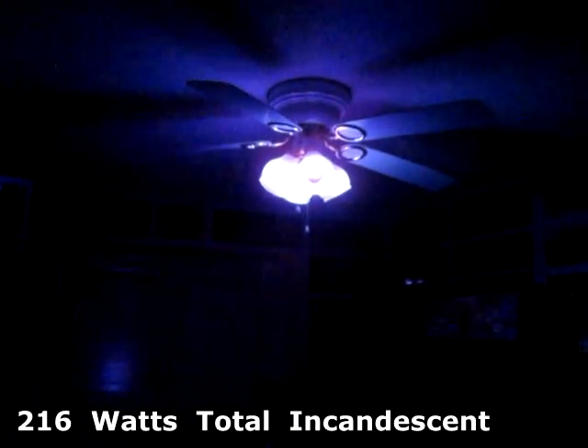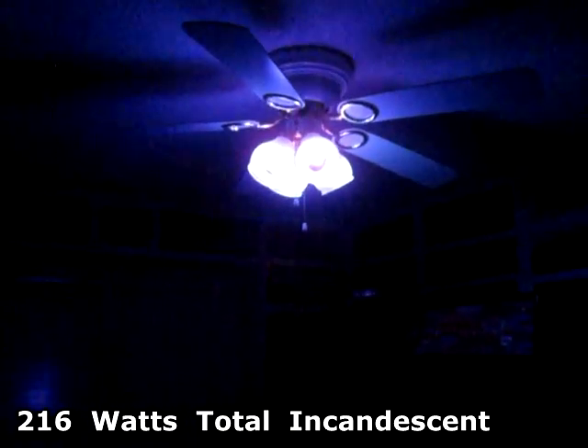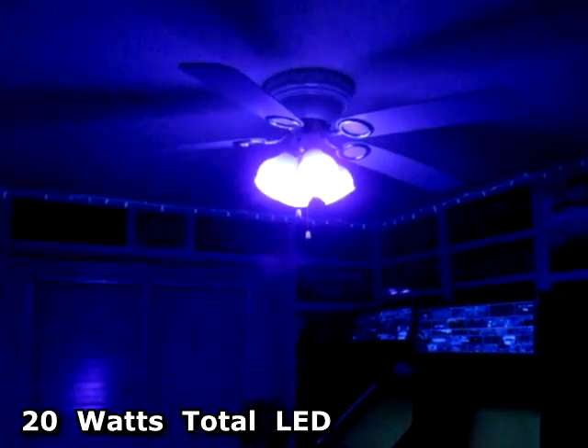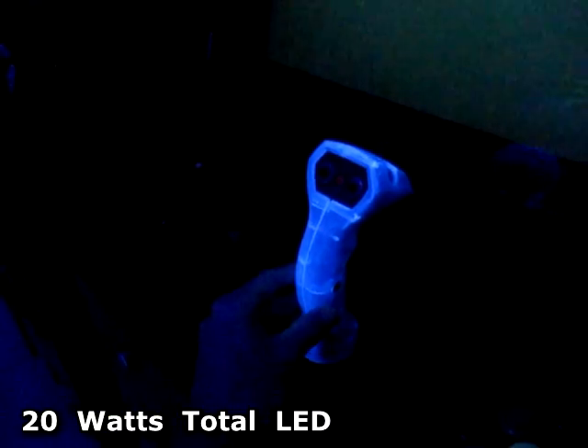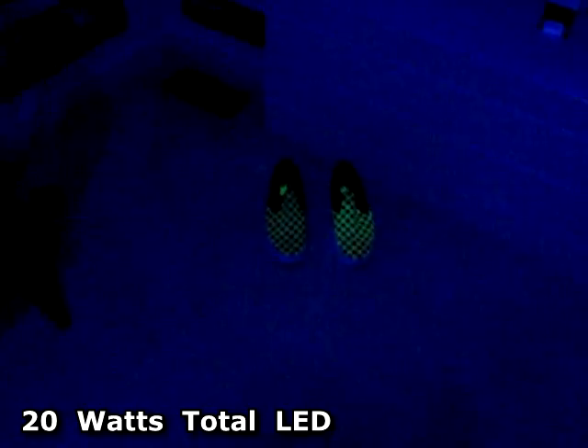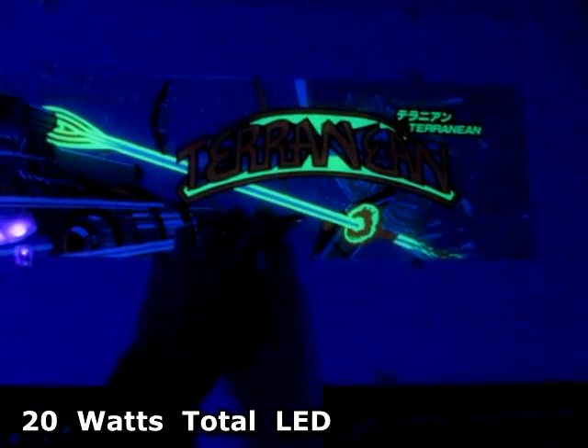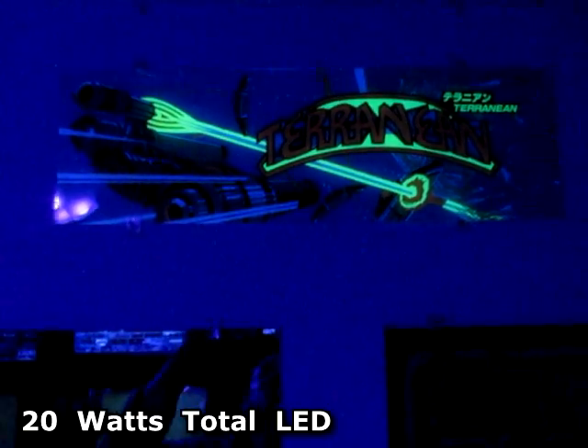Here are the four incandescent lights — it's like 200 watts and the room is barely lit at all. There's a little bit of yellow glowing. And here's the room with the LED lights — it's pretty amazing, that's only 20 watts total usage. Check out the Tron joystick, totally neon glowing. Shoes are glowing. And the brightest reaction to the blacklight is this yellow and this marquee.